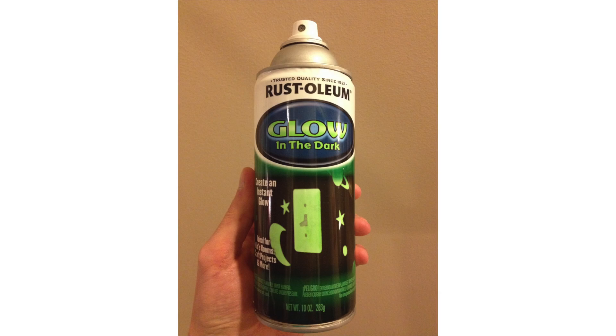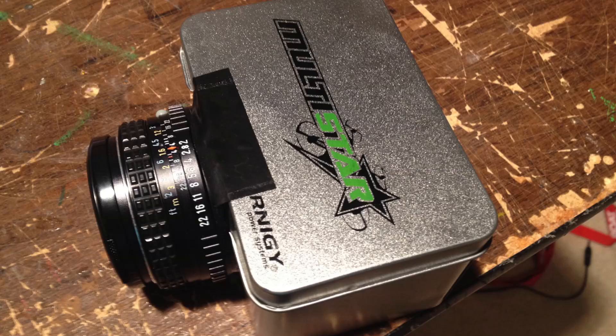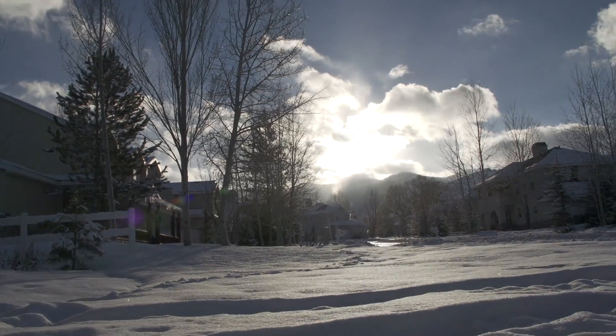To make this photoluminescent film I used glow in the dark spray paint and either paper or plastic wrap. Then I cut it to size and put it in a small homemade camera. This camera is made out of a tin box and a 50mm Pentax lens. Next I left it outside for about 30 minutes to create the exposure.